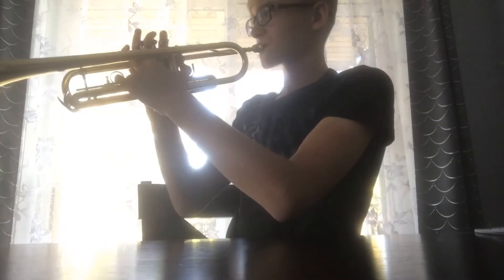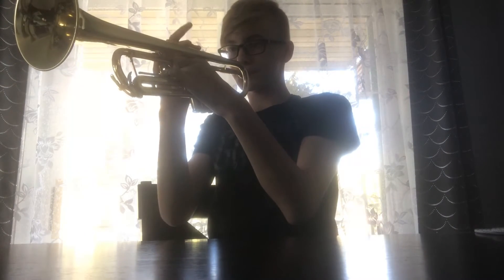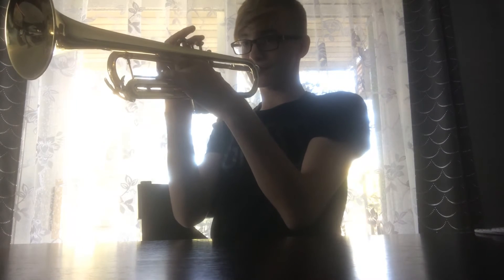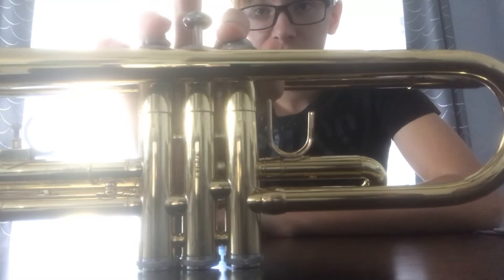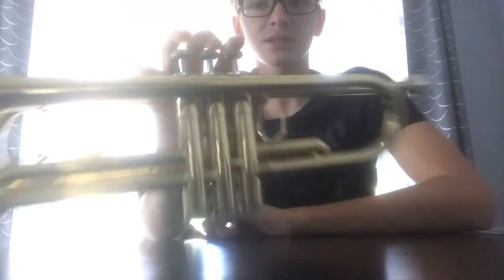And if you play it all together, it sounds like this. Here's me playing Hot Cross Buns. If you follow along with the fingerings, you can play this pretty well. Hot Cross Buns. Hot Cross Buns. One a penny. Two a penny. Hot Cross Buns.